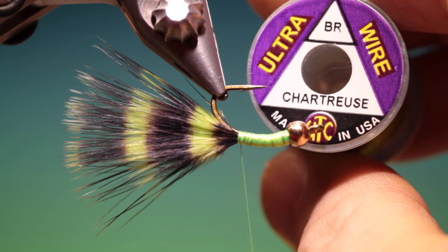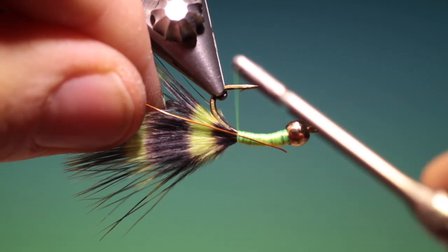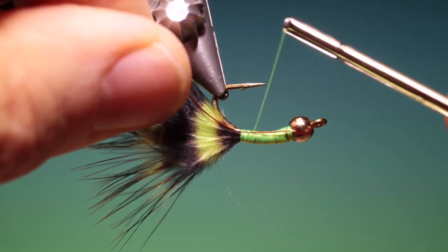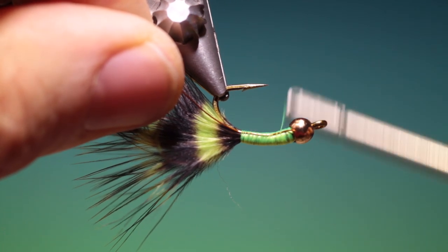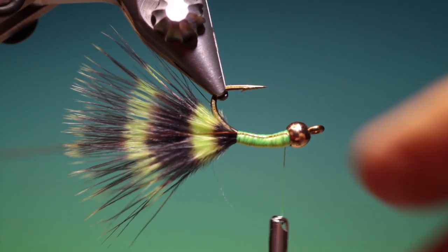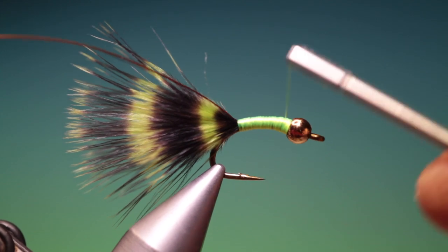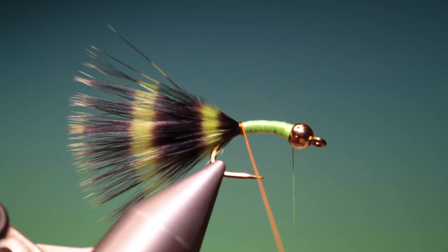And we need some ultra wire in chartreuse. Of course you can tie this in any colour that you wish, but this is one of my favourite colours. I'll tack this in all the way up to the top. What we need to do is make quite a few turns of tying thread around the head, because that'll unwind as we wrap our wire.